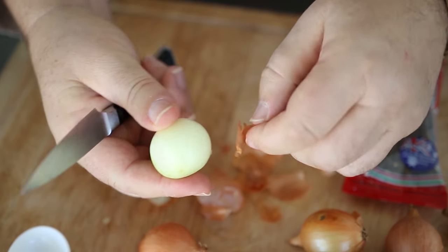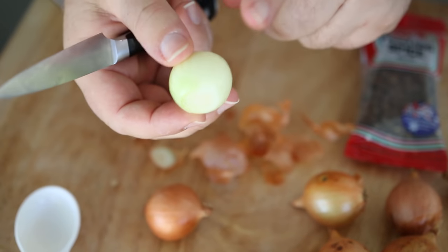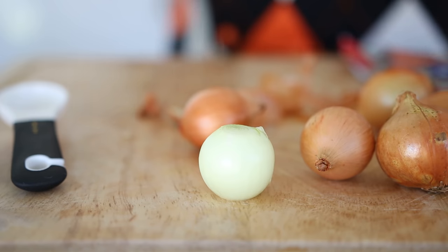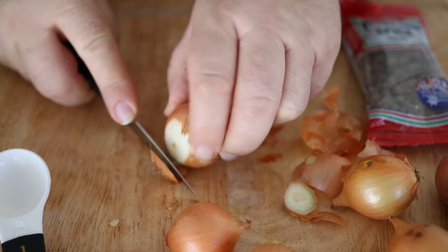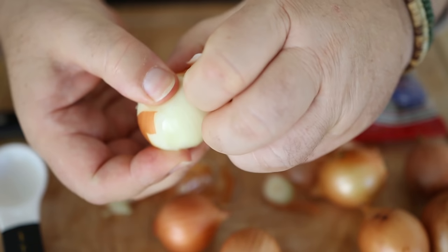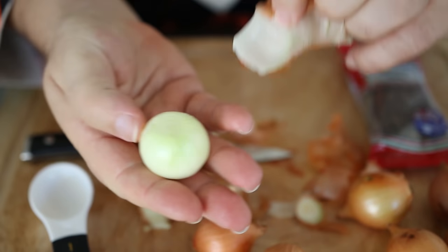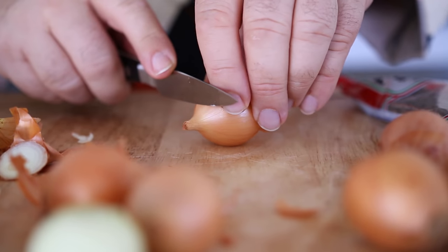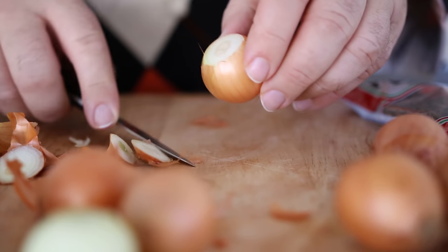I've seen many people suggest blanching them in hot water, but I don't like to do that — again, I don't want to heat this onion in any way to make it soft. And there she is, that is the perfect pickling onion. If you've got a slightly larger onion, you can nip the top and tail off and take one layer off — you'll lose a layer but end up with a slightly smaller onion. I've got about a kilo of onions here, which is around a couple of pounds.